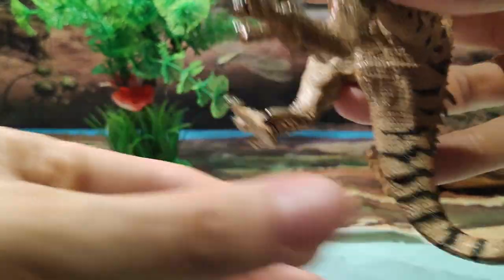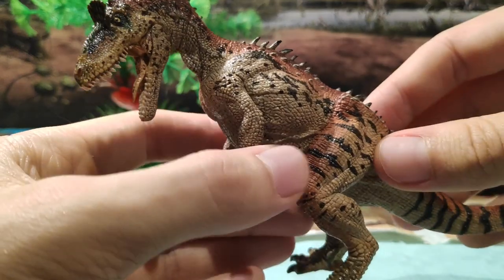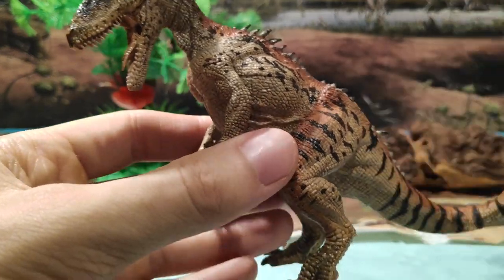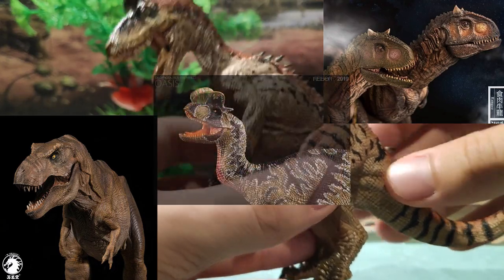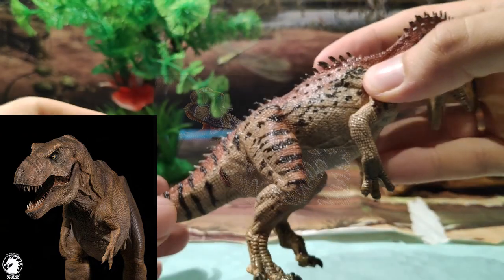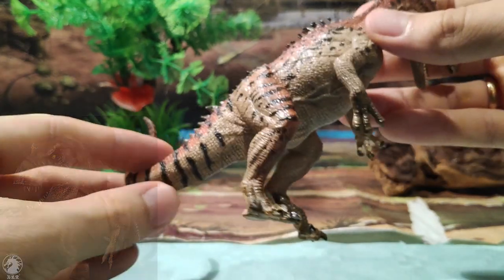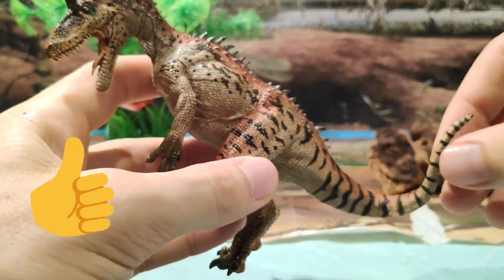Papo ahora mismo es la marca más asequible en cuanto a calidad-precio. Y luego ya tenemos marcas como W Dragon, Nanmu o Reborn, que son ya de más calidad, pero también hay que pasar por caja con más dinero. Eso ya a cada cual. Pero os digo que Papo, en cuanto a calidad-precio, es la más asequible.